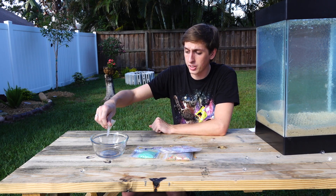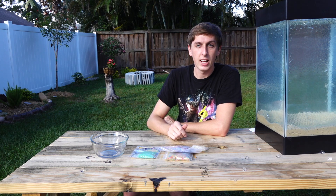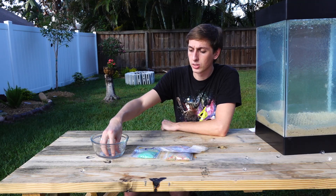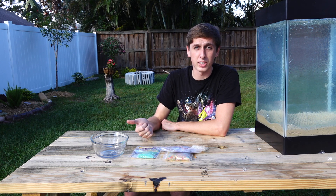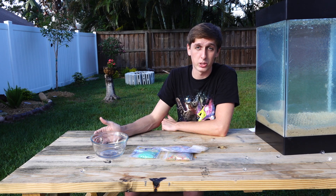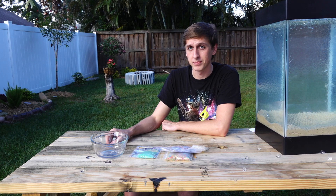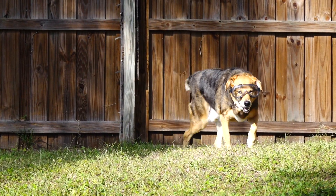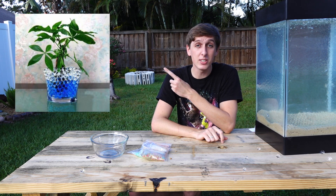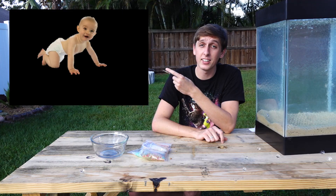All you need to do is sprinkle a little bit in a bowl and then add some water. In about four or five hours, these beads will expand to about 100 times their size and they're 99% water by mass, so I don't think the aluminum will destroy them too much. It is also used as a potting medium for plants, or as an absorbent in diapers for babies and astronauts.